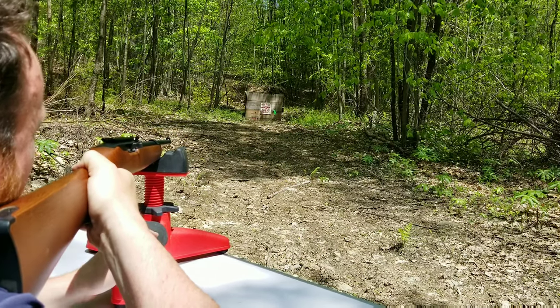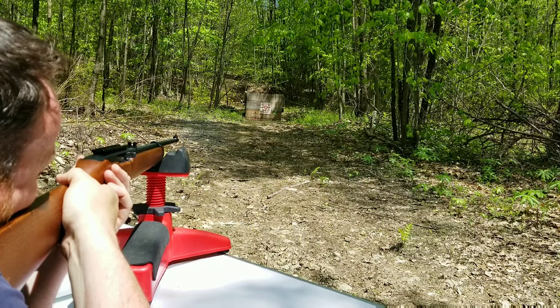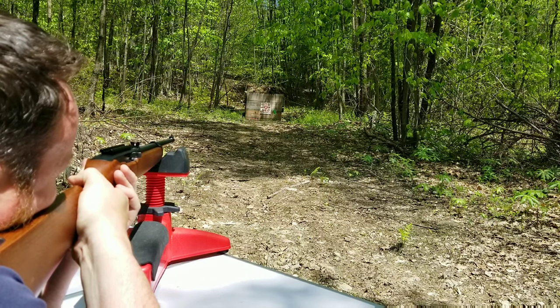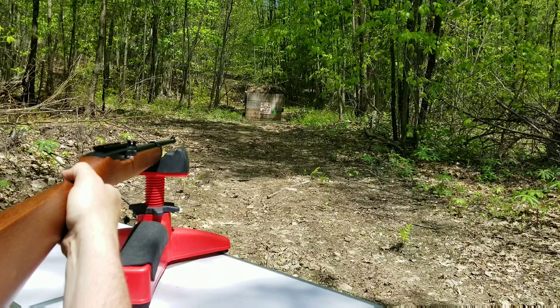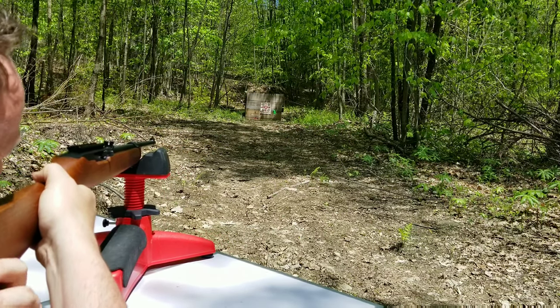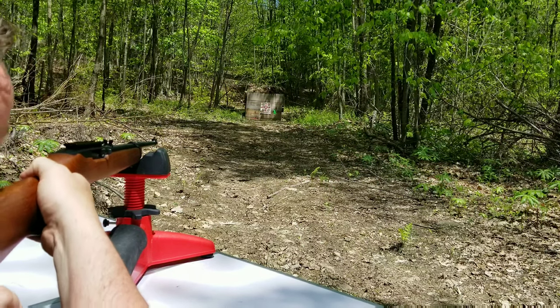I dropped some beer cans. Let's try our targets — the crow first. Oh yeah, she works good! I'm surprised it made that spinner flip that hard. I hit it almost dead center too. That's one nice thing about these Ruger 10/22s — they shoot so good.